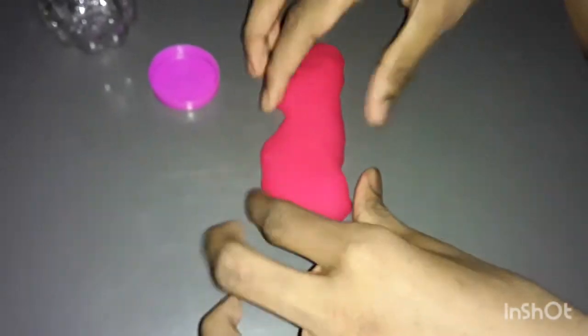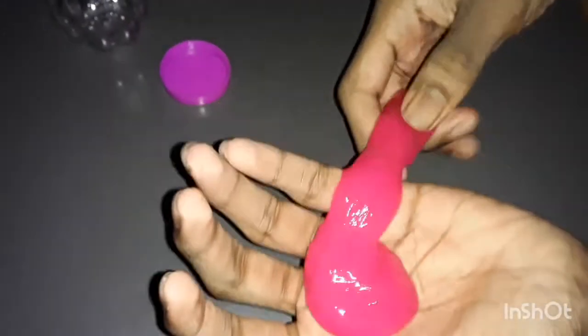Now we are going to show the price. Let's see what we have in the description. Look at this — it is a jelly and it is a super slime. It is a bright color.